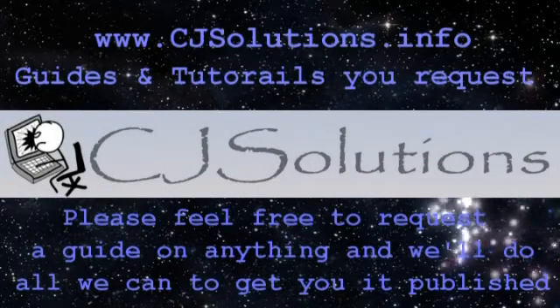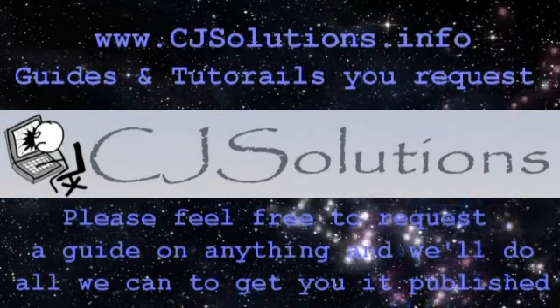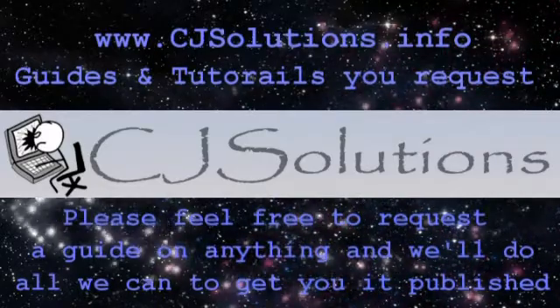Be sure to follow us in all the usual places for updates and more guides. Thanks for watching folks and keep smiling.